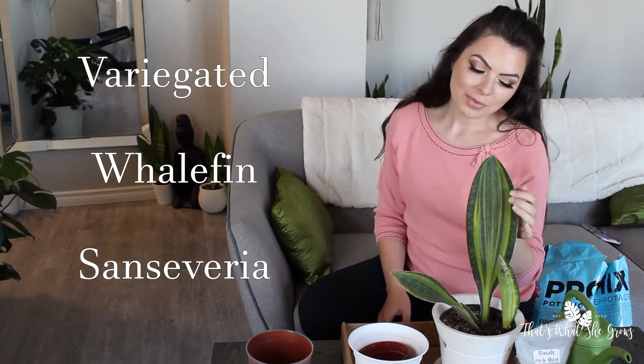Hey everyone, today we're going to do a division video of this beautiful variegated whale fin Sansevieria. At the moment it has three different points that I want to divide. Usually you would probably leave this to grow a little bit further as this one isn't fully developed yet, but I just really want to divide them — I like dividing plants. Plus this one, having the single leaf, is a very well-known statement piece in your home. So we're going to see what happens when I divide this one from the mother plant and see how much bigger it will get. This one in particular is as big as it's going to get.